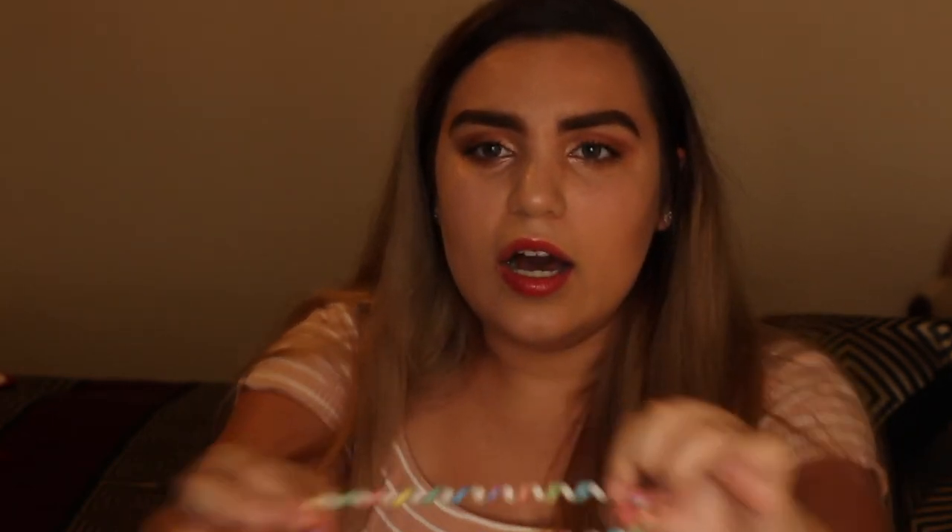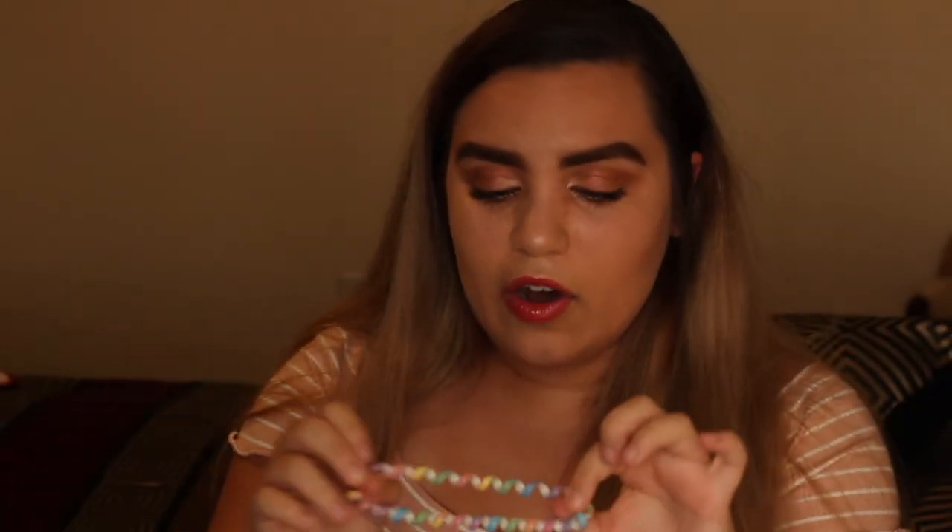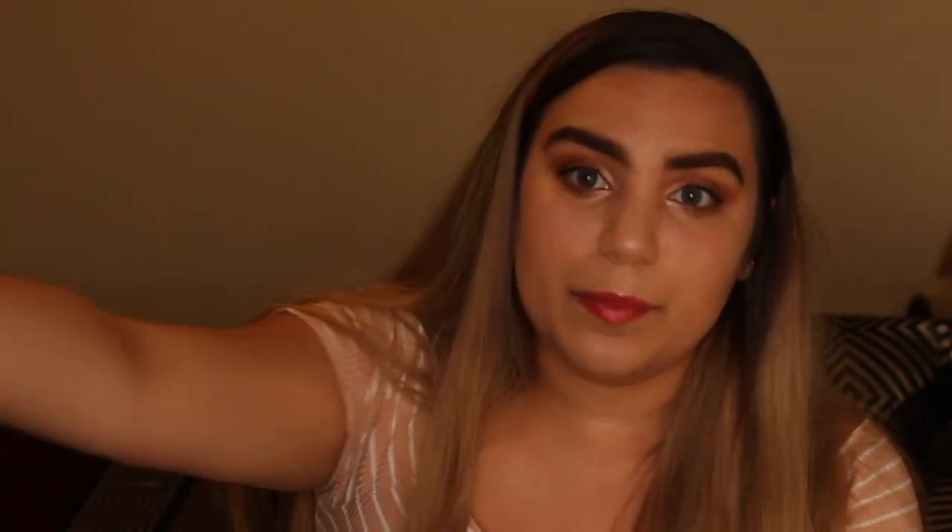I don't know if you guys know about these — I have no idea what they're called — but I use these for my hair all the time. They look kind of weird but they don't crease your hair at all and they hold your hair right in place. I love these so much, they've honestly changed my life. So when I saw them on the website I had to order them. They come in a pack of three, which is pretty cool.